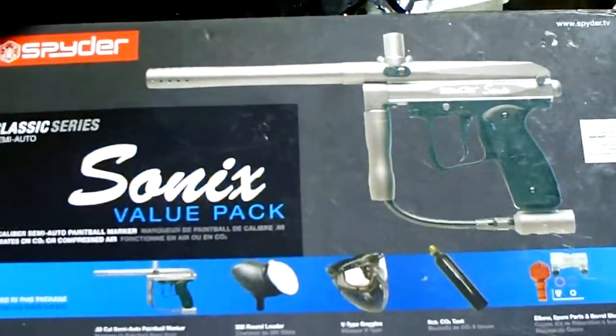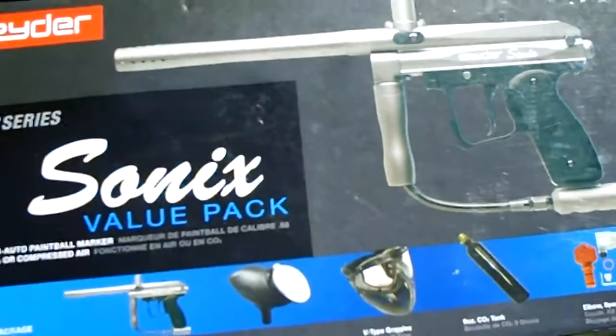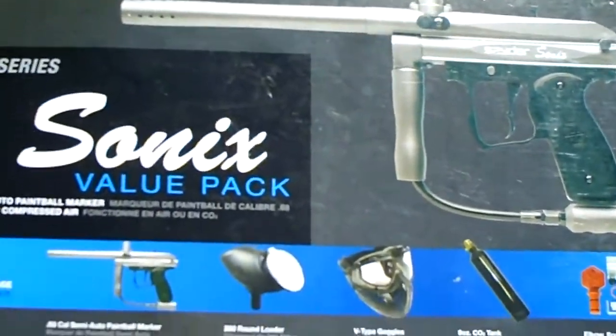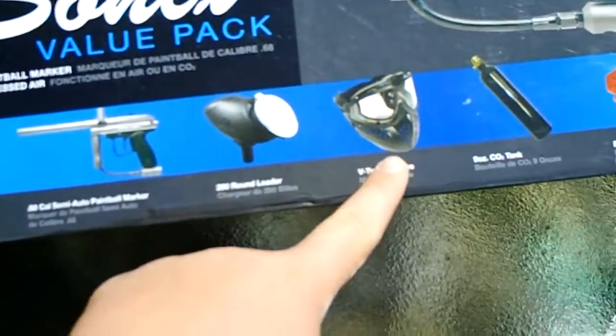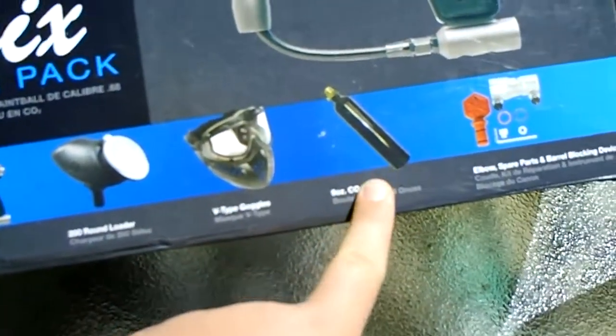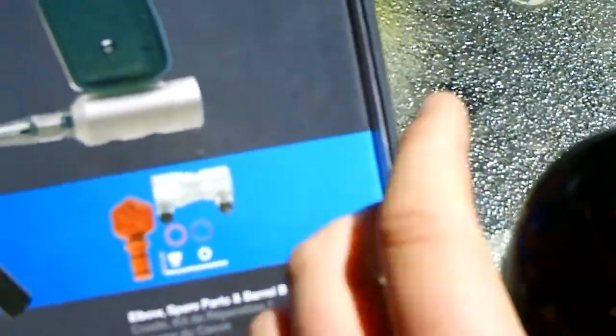Hey guys, it's Selva Slutter. My brother wants me to sell his SpiderSonics for him. It will be coming with the marker, the hopper, the mask, the 9 ounce CO2 tank, and the spare parts. It also comes with a 20 ounce Pure Energy CO2 tank.